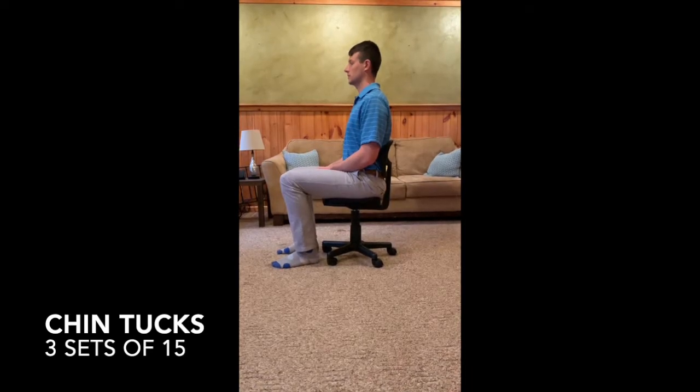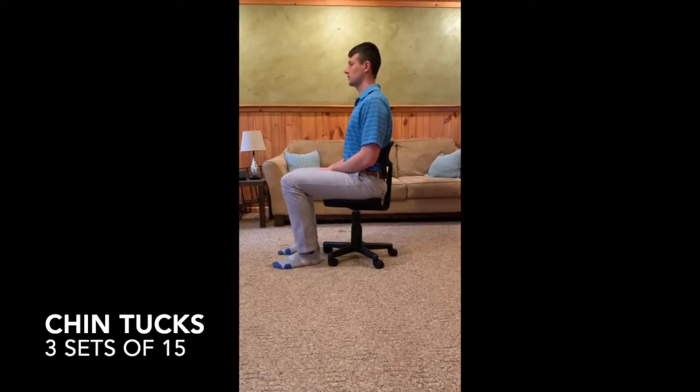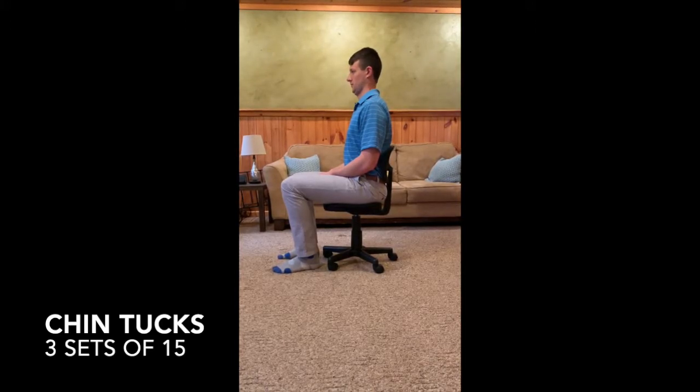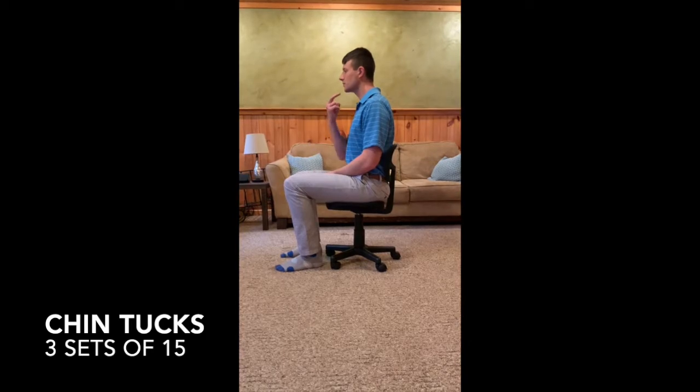Start seated in your chair resting against the back. Let your head go directly forward and then tuck your chin straight back. Try to focus on your head moving forward and backward and not letting it go up and down.